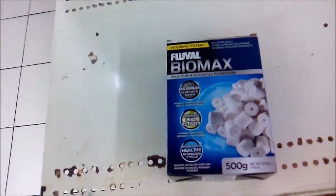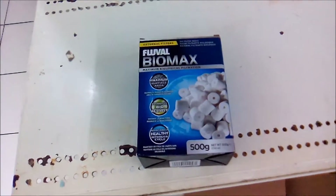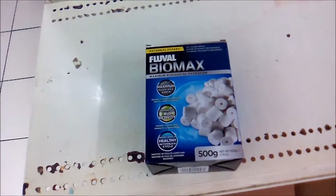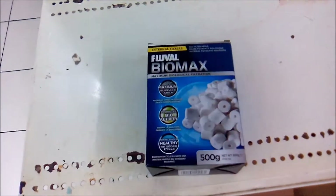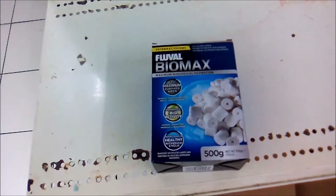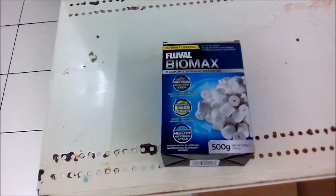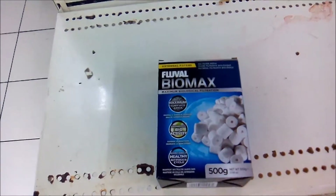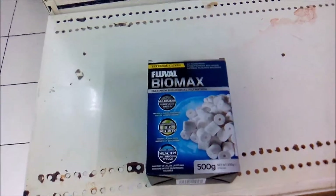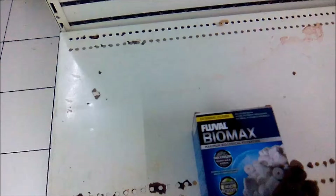Hi everybody, welcome to another episode of Housekeeping Jamaica, welcome to my channel. So the last video I looked at using activated carbon to manage the chemical balance in the aquarium — it actually helps to purify the water, keep the water clear, make your aquarium look very nice and attractive, and it also manages the spread of disease within the aquarium.